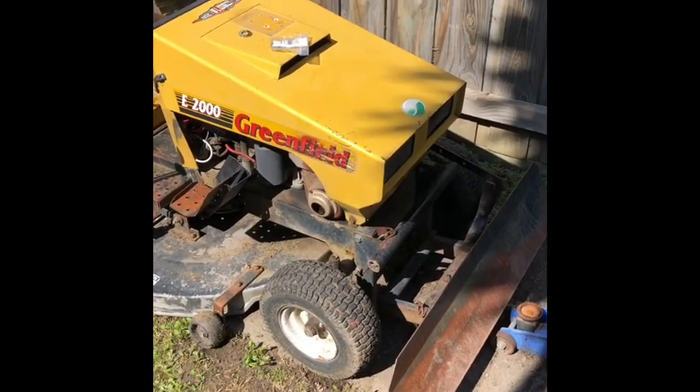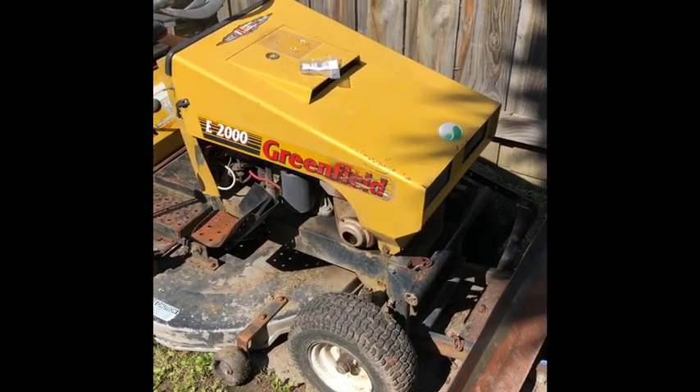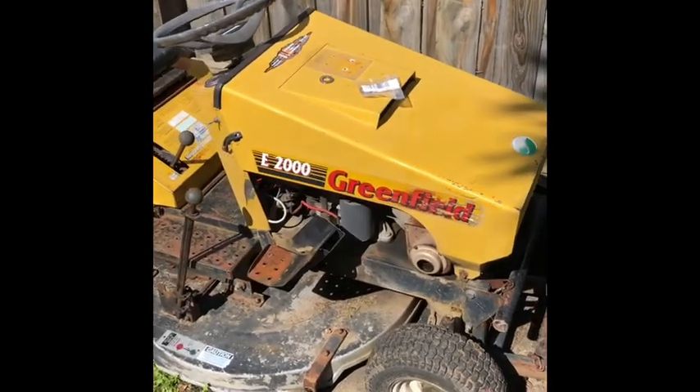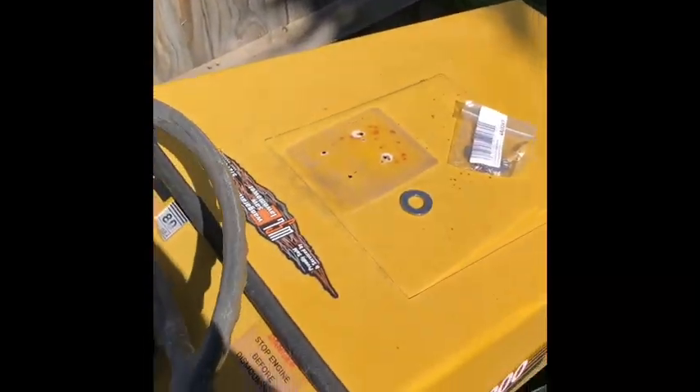Hey everyone, just doing another little modification to the old Greenfield D2000 here. I've seen this done on a few other models on YouTube and thought I'd give it a go for the old Greenfield. It's called poor man's power steering. Anyone who's got one of these knows that the steering is a little bit heavy on them.